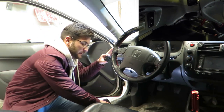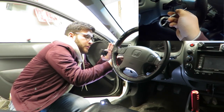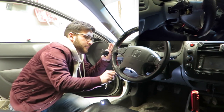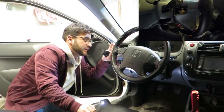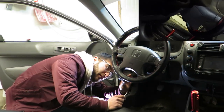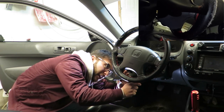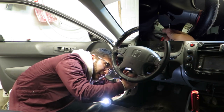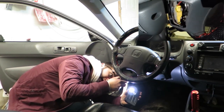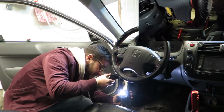So how to pop them out — we take our little pry tool, just get right in there and it pops right out, just like that. So we have a T27 in there, and down here, the reason you want to pop this one out is because your airbag switch lives right there, so we want to pop that out just to be safe.